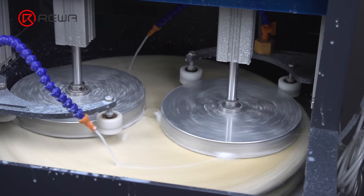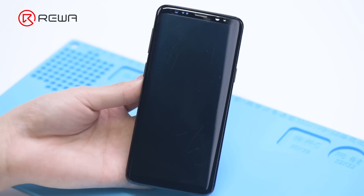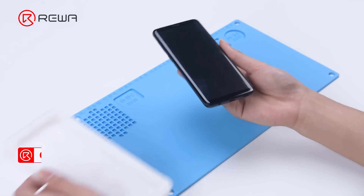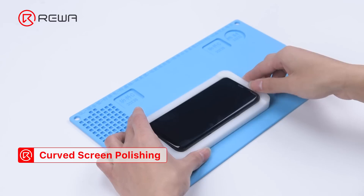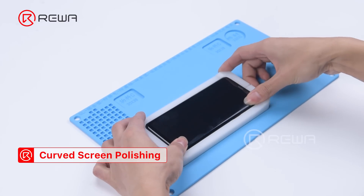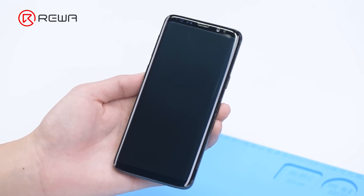The machine also supports the refurbishment of Samsung Curve screens. Take the Samsung screen assembly for example — there are multiple scratches on the top and side of the screen. Get the mold for the screen and grind and polish for 10 minutes. We can see that the scratches on the top and side of the screen are removed.